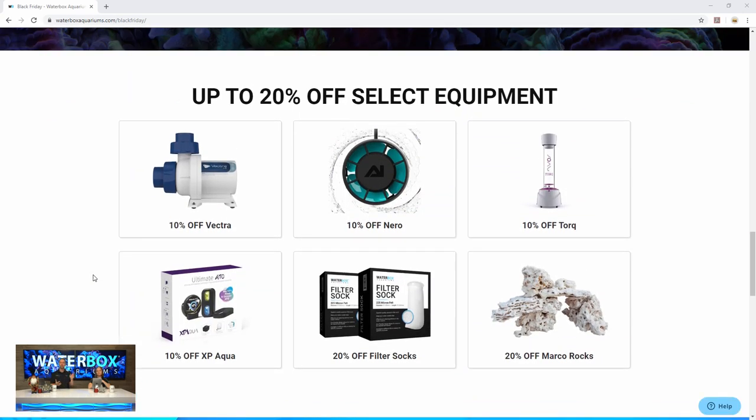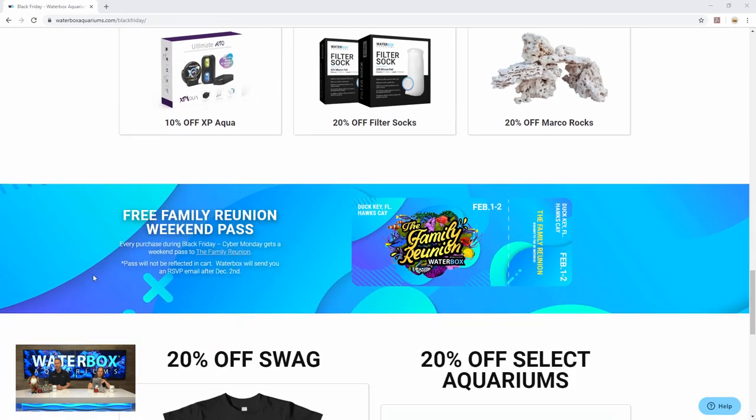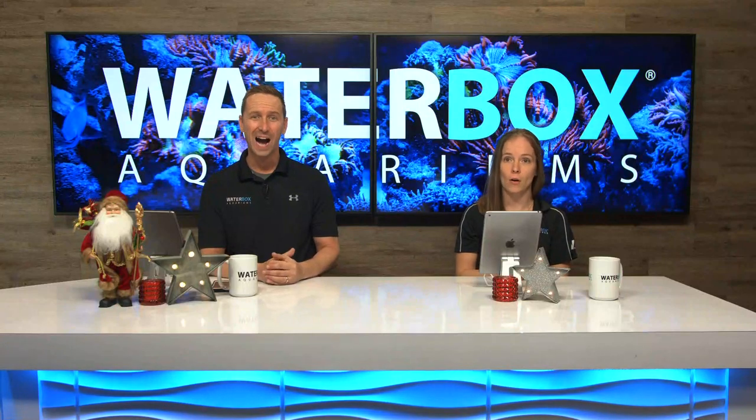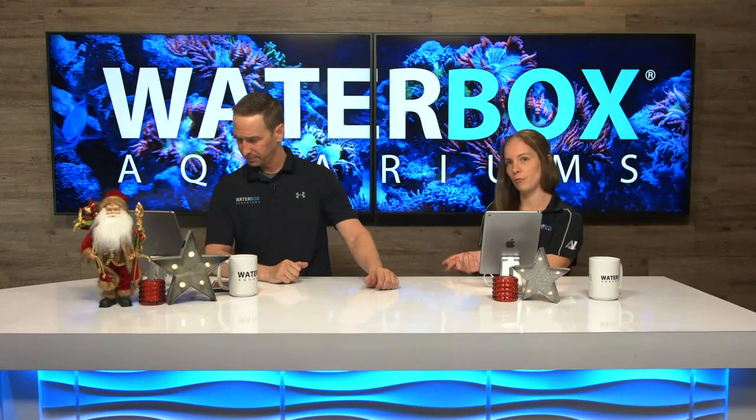Also scrolling down: Vectra Palms, Neuro Palms, Torque Reactors, XP Aqua, 20% off filter socks — get you some fresh socks. Marco rocks. And I think our swag is on sale too. Can't forget about the family reunion — you get a free weekend pass with every purchase for this time from Black Friday through Cyber Monday. That will be sent to you after we get through all the orders. We've also got select aquariums: a few peninsula and frag models at 20% off. Big savings. Almost the whole website is on sale or you get a free promotional product.